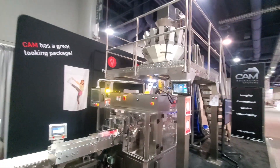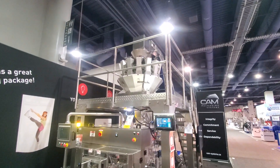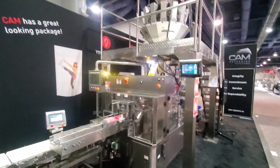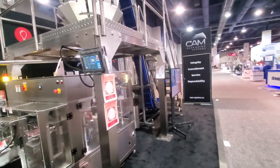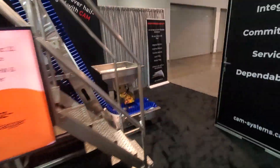Here we are at CAM again, running our CR8 new version, version 6 rotary bagger pre-made, with a Checkweigher turntable — the whole complete solution. I'll walk you through it quickly and then we'll turn it on.